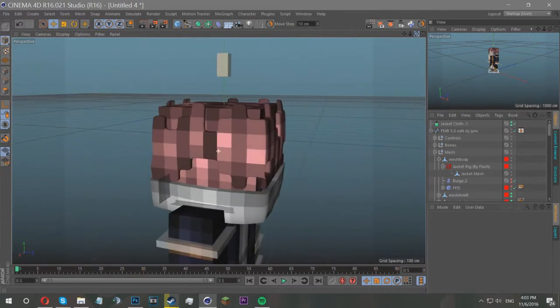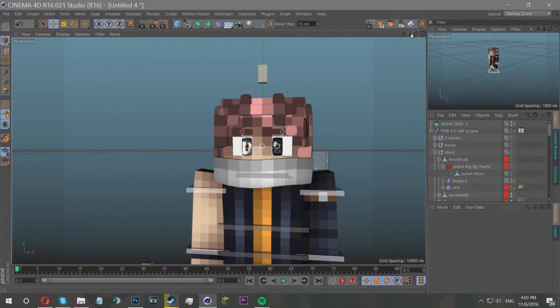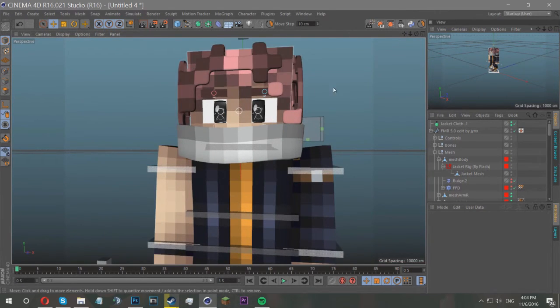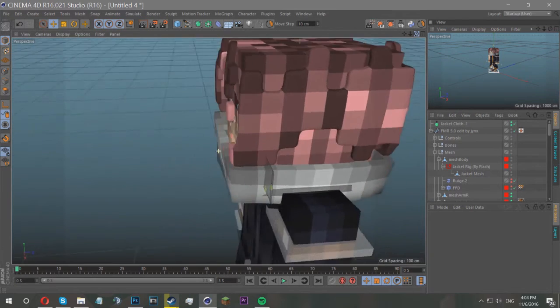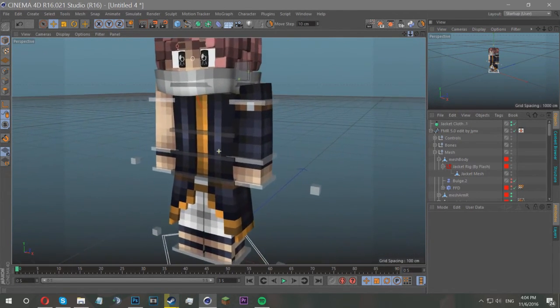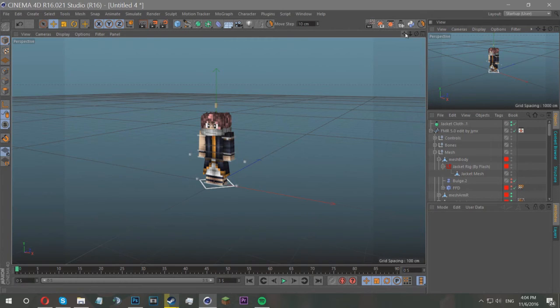That's pretty much it for this tutorial. If you want any more tutorials, tell me what you'd like to know and I'll perhaps make one in the future. As you can see we've taken it from a very blocky, Minecraft-feel simplistic rig to nice and smooth — it just generally looks a lot nicer. That is all for this tutorial, I hope you've all enjoyed it. Be sure to leave a like if you did, and I'll see you all next time. Peace out guys.